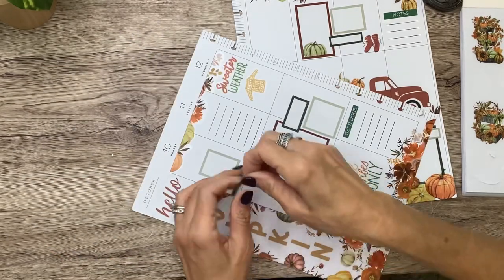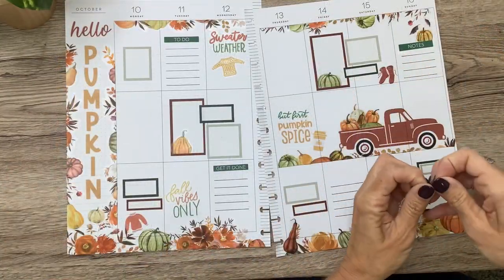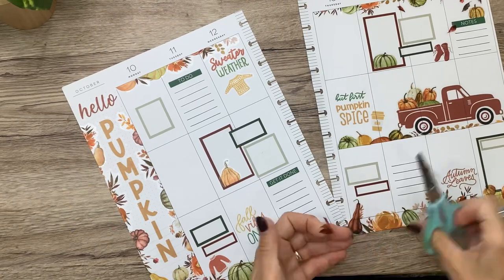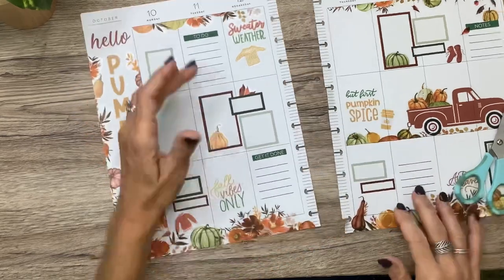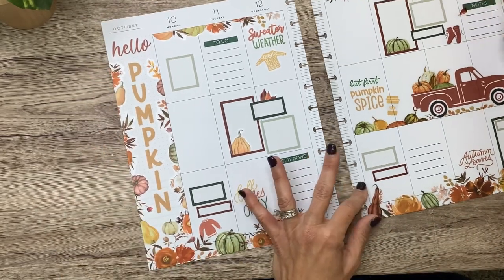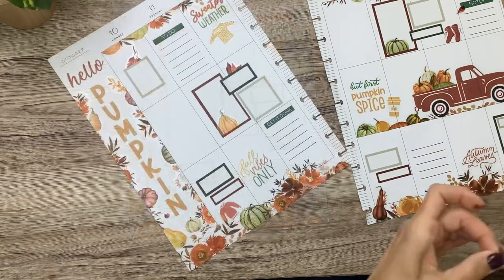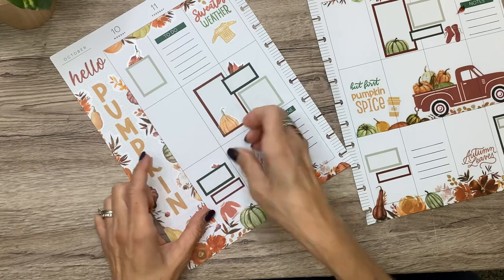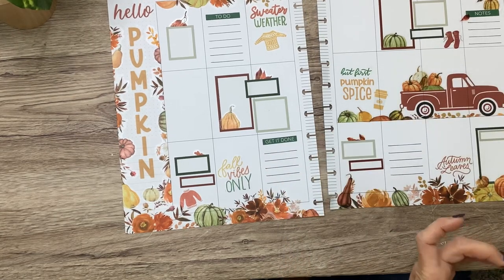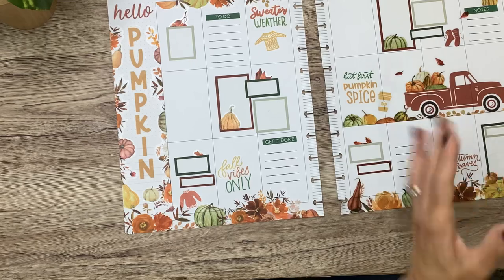I'm actually going to cover up that first line. Let's put this one here, and we'll do this right there, and let's do this one — like it's driving and the leaves are moving around.